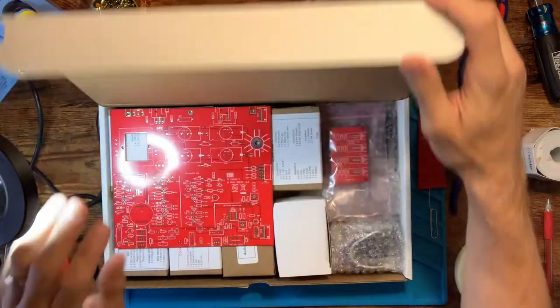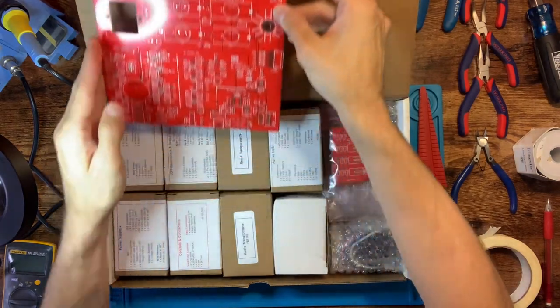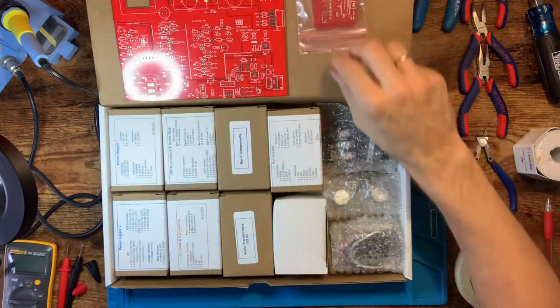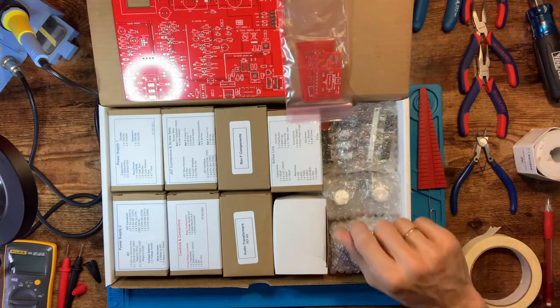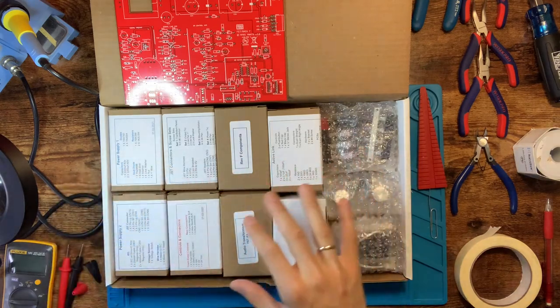Here's the box of all the goodies. We've got our main PCB right here, and a section of daughter PCBs that include things like the power supply connector, the ratio switches, the gain reduction switches, and all that other stuff.